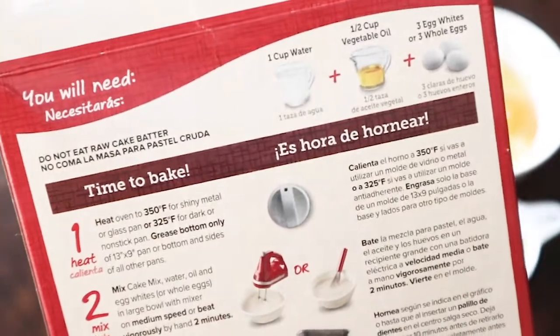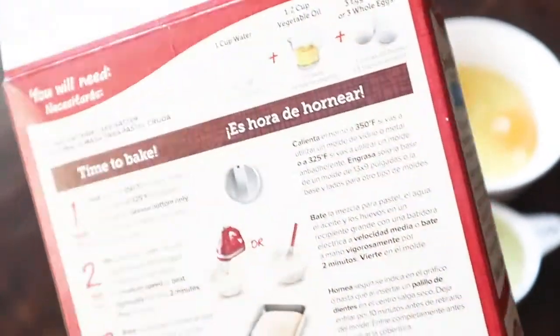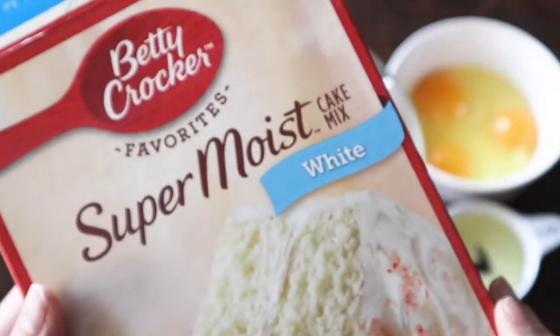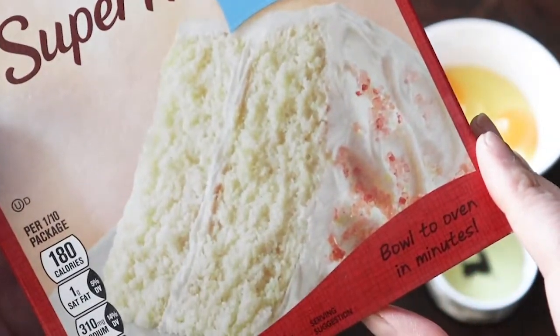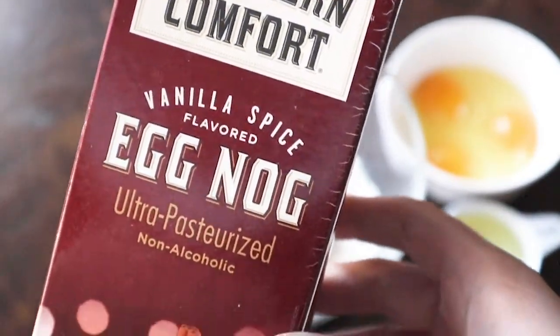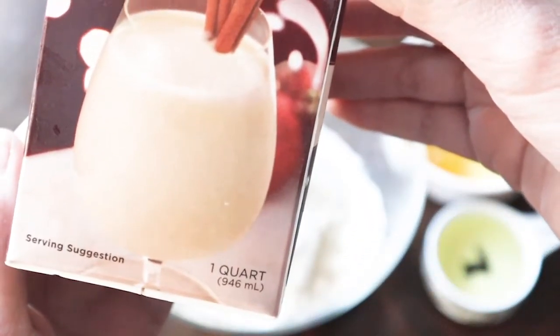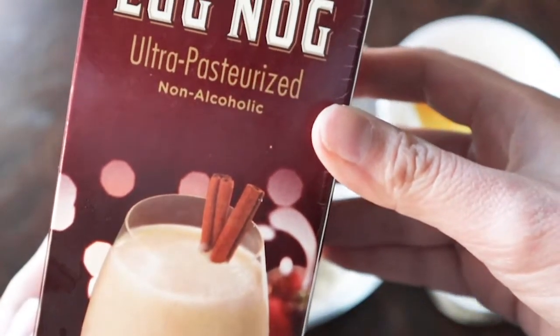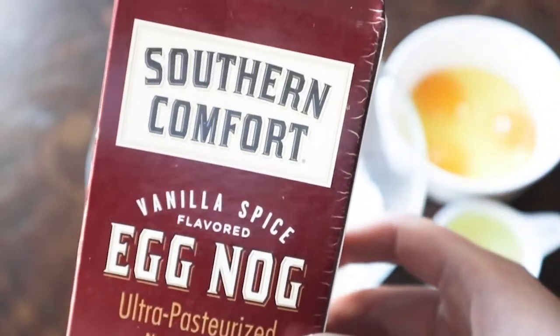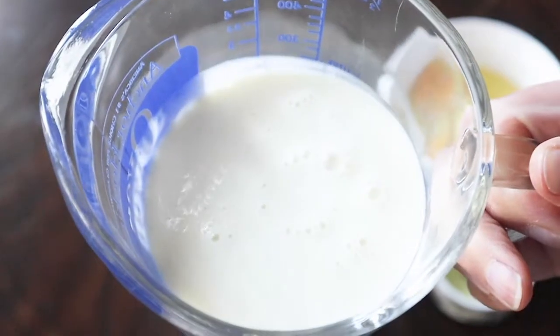We are going to use a box mix but play around with the instructions to make these ultra festive eggnog cupcakes. Instead of water, we are going to substitute eggnog — I used the Southern Comfort Vanilla Spice eggnog. This eggnog wasn't spiked or anything, although had it been, I bet that would have been really tasty. The eggnog will make the batter a little bit more thick and kind of more fluffy than a usual cake mix.